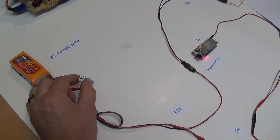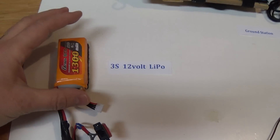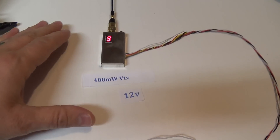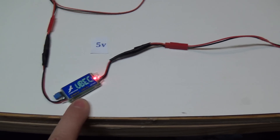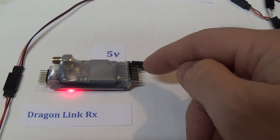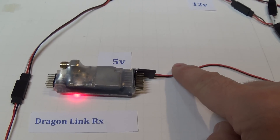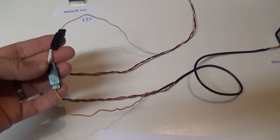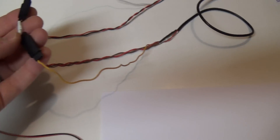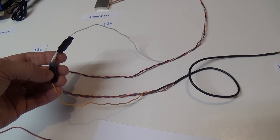Let's turn the switch on here and power everything up. Most of you will understand this very basic FPV setup. We have a 12-volt battery powering both our flight camera and our video transmitter, while the UBEC steps the 12 volts down to 5 volts to power our Dragon Link receiver. Normally you would have servos plugged into all these channels, but right now all we have is power coming in. This video wire normally runs from our live camera straight to the video transmitter to send the live video feed down to our ground station.